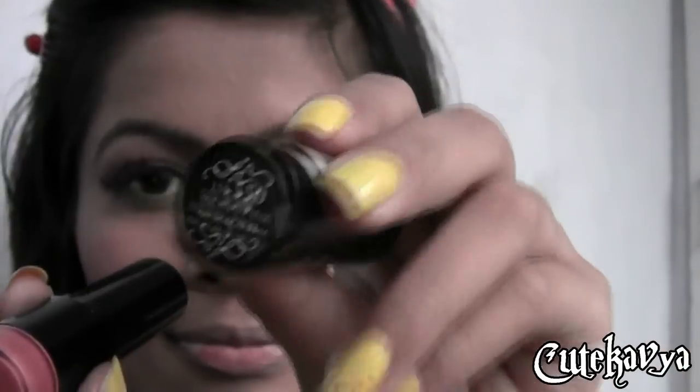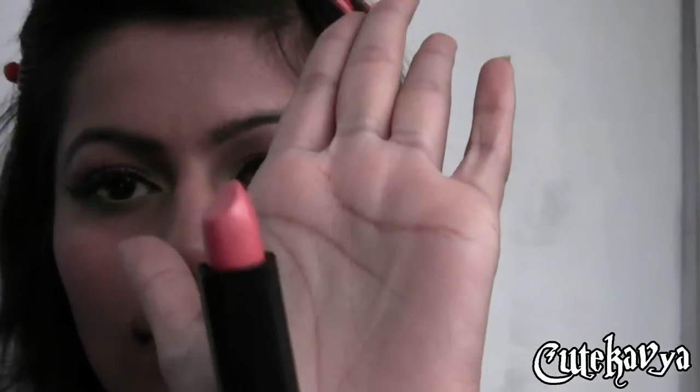I will be mixing two blushes, one is pink and one is peach, and will be applying to my apples of the cheek. I was really confused what to wear on my lips. So first I tried Indian pink from NYX and I was not satisfied with it, so I went over with a darker lip stain from L'Oreal.